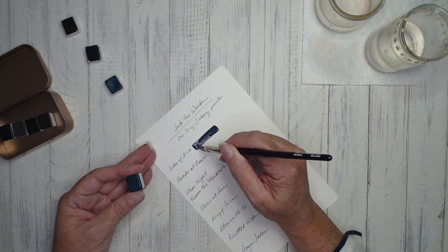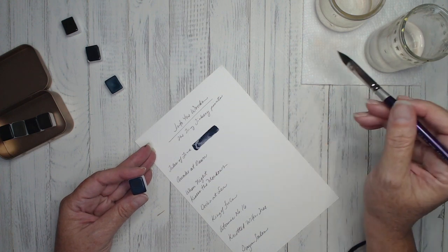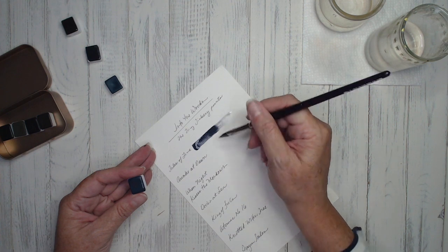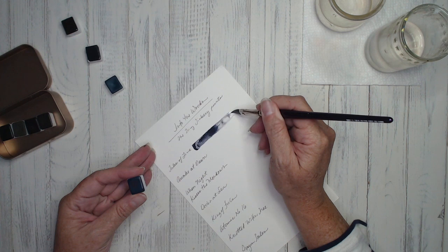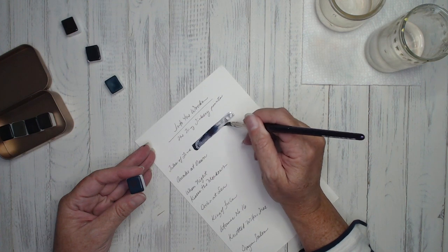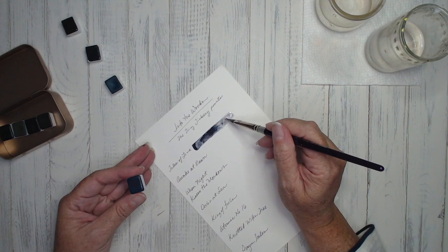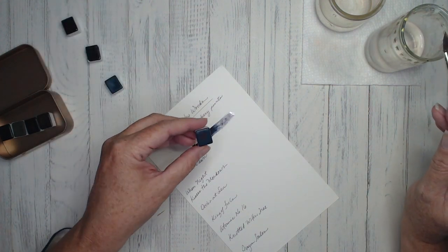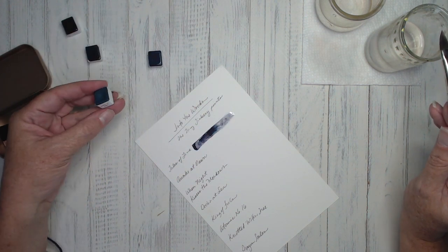Nice, beautiful blue. I'm going to clean my brush, get some fresh water, and then put that clean water on the end of it and pull it out so we can see where the change is happening. You can see it on the palette too — you can already see the blue and subtle pink happening.